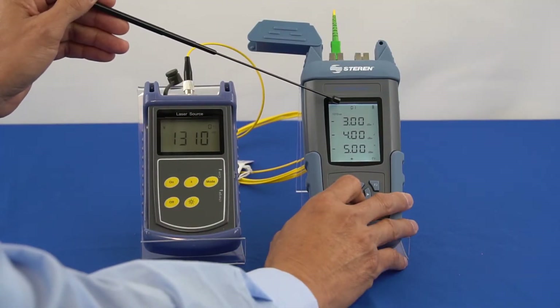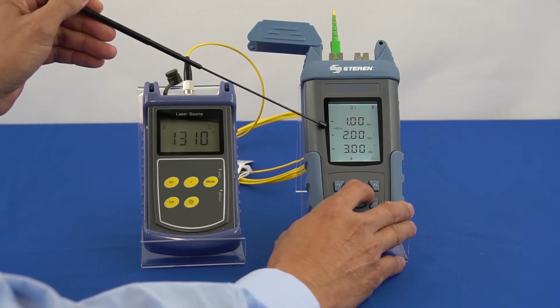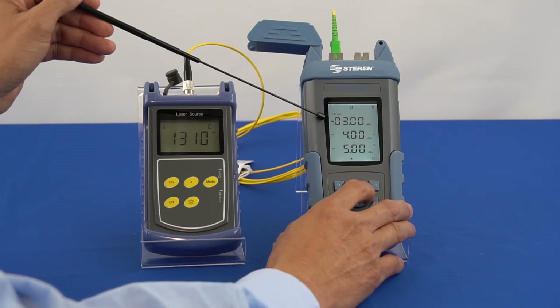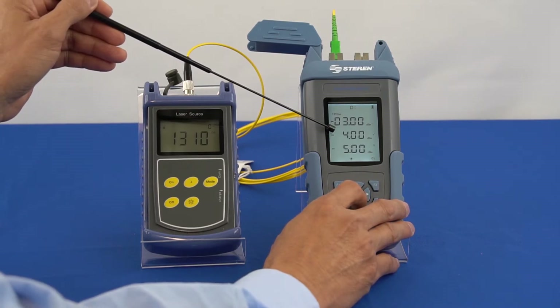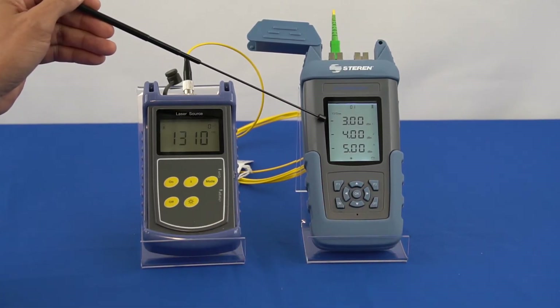Choose the threshold group number using the up and down buttons. Once on the chosen threshold group, use the left and right buttons to select the wavelength. Once a wavelength is selected, press and hold the OK button to enter the threshold editing mode. Use the left and right buttons to select the digit to be edited, which will be blinking. Use the up and down buttons to edit the value of the digit. Please note when setting up the values, the warning mark should have a greater value than the pass mark, and the pass mark should have a greater value than the fail mark. If the values are not set appropriately, the settings will not be saved. Press OK to save the threshold settings of the current wavelength.